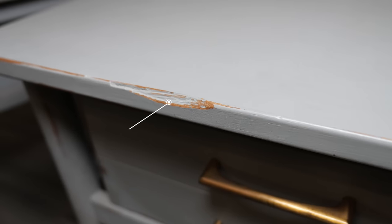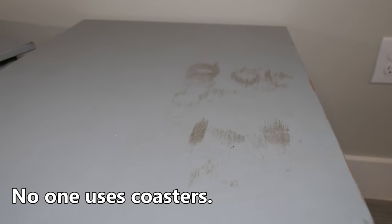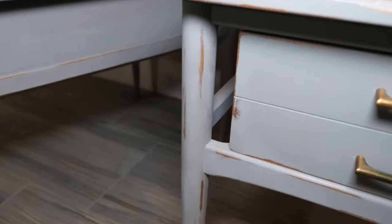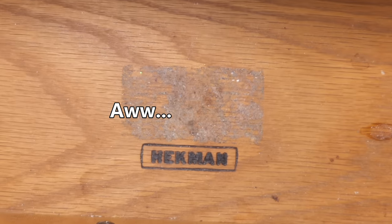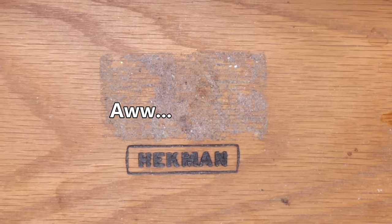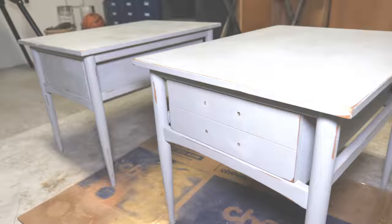To start, these side tables were painted in a gray chalk paint and distressed. The original owner was selling them since they didn't fit her decor in her new home. Before I remove the paint, I want to address the lifting veneer.